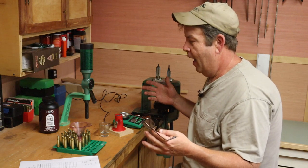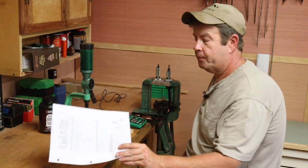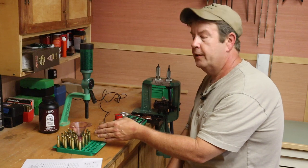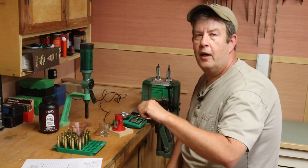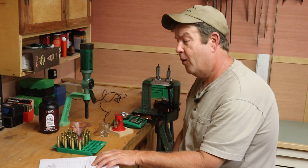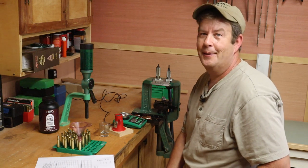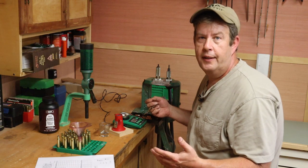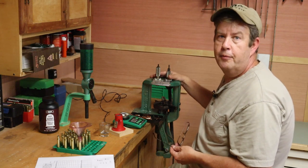This is really important — staying organized at the bench and only having what you need in front of you. I make mistakes, I make a lot of mistakes, and I want a process that keeps me from making them. I have the load sheet right here with the exact charges I need. As I finish each group, I scratch off that charge so I know I'm on to the next one — so I'm not getting confused about whether I'm loading 56.4 or 55.8. About 15 cartridges in, all those numbers start running together.